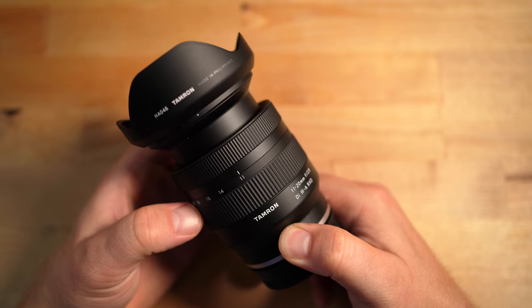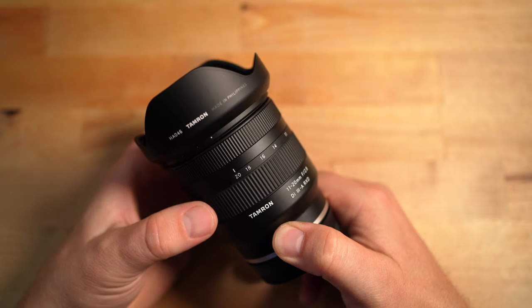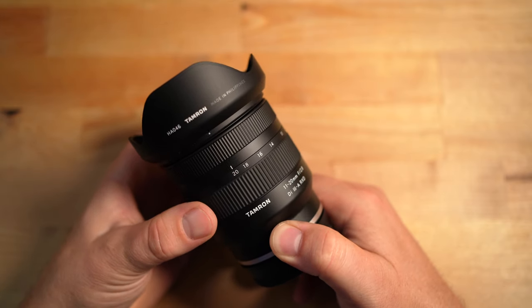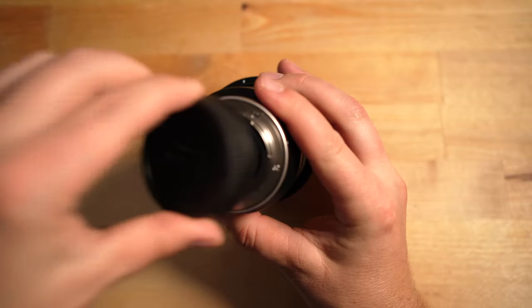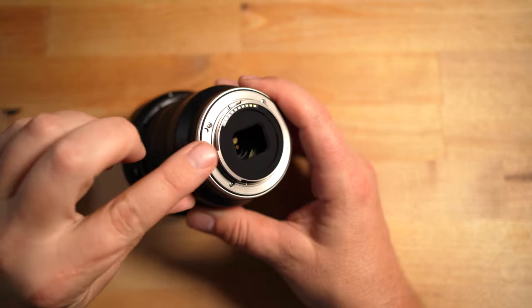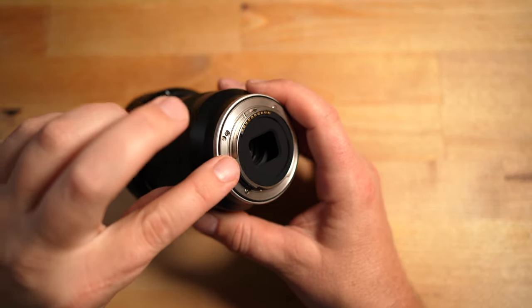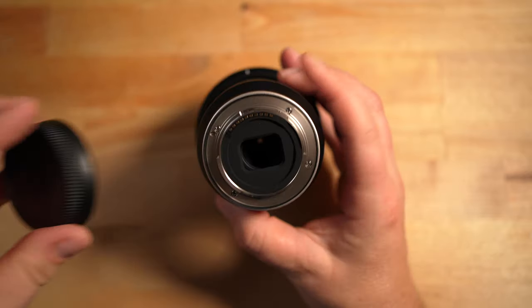At 11mm the lens is zoomed out, and you actually close the lens to get to 20mm, which is interesting — I've seen that before on some wide-angle lenses. Looking at it from the back, you have a nice metal lens bayonet and a rubber gasket which helps with weather sealing. It's got very good weather sealing on this lens.